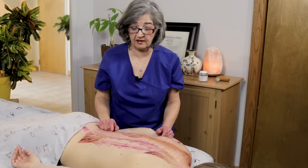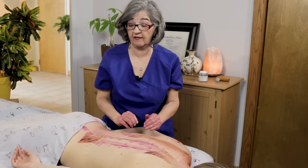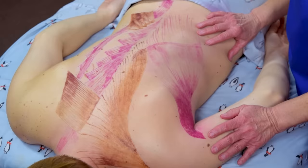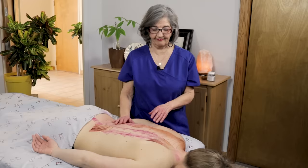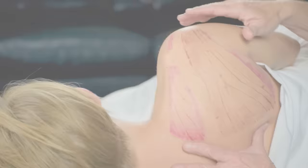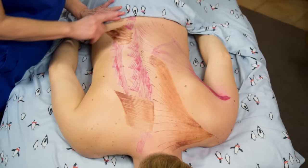For the latissimus dorsi and the upper trapezius, this specific work will really help your clients if they have problems with their shoulders, tension in their shoulders, or even down the side of the thorax. We didn't draw the rotator cuff muscles — we did a previous video on that covering the supraspinatus, infraspinatus, teres minor, and subscapularis on the anterior part of the scapula. If you want to find out more about the rotator cuff muscles, check out that video.